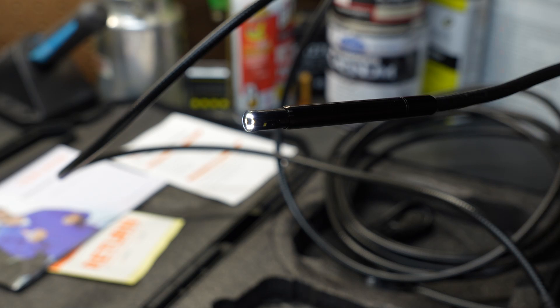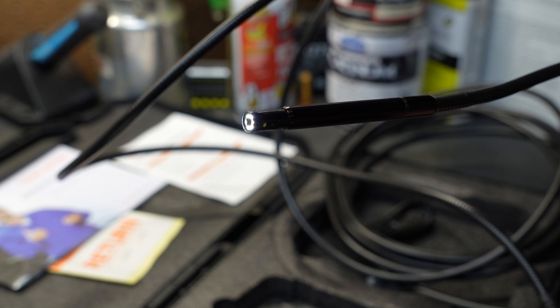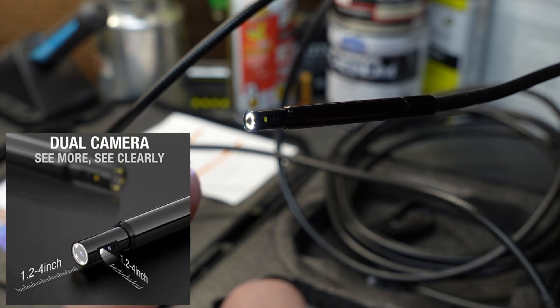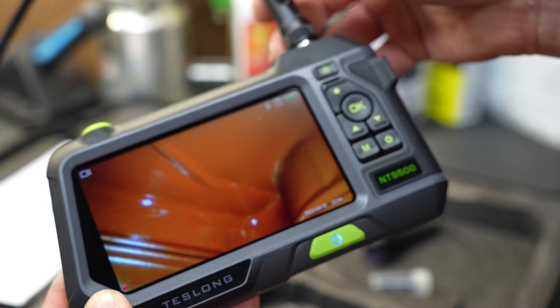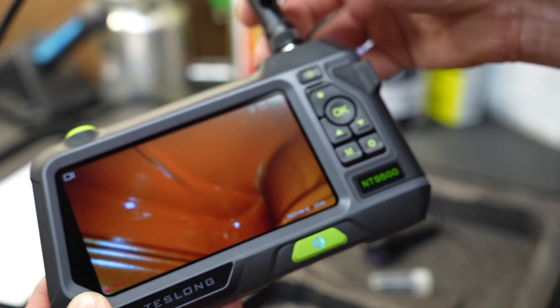The secret sauce to this inspection camera is located in the head of the camera. The head rotates with a push of a button, and you're probably asking yourself: what good would that do? Well, there are actually two cameras hidden in the head — one on the very end and one on the side. Because the head rotates, it makes it very easy to look inside things and see exactly what you're looking for.